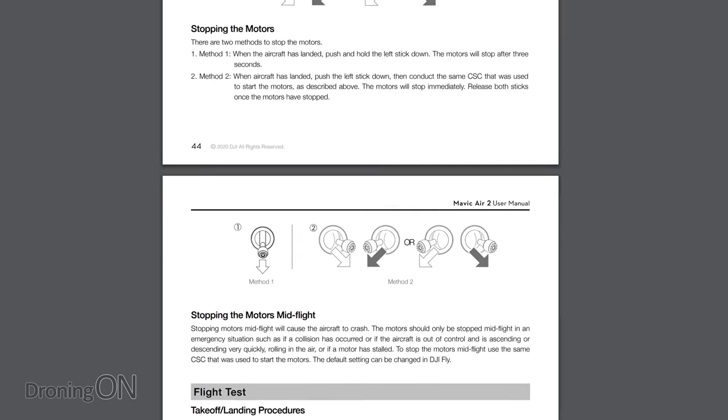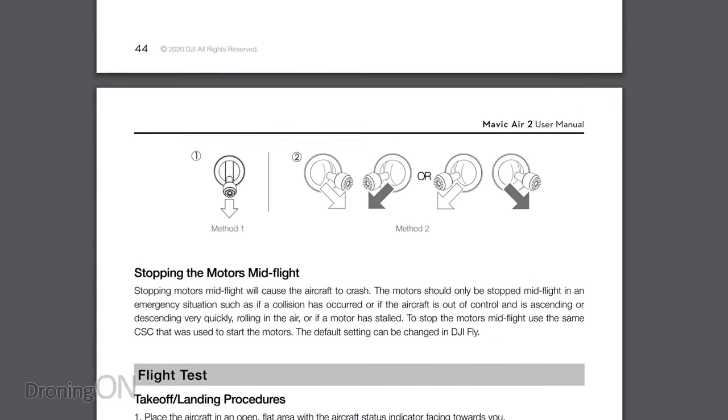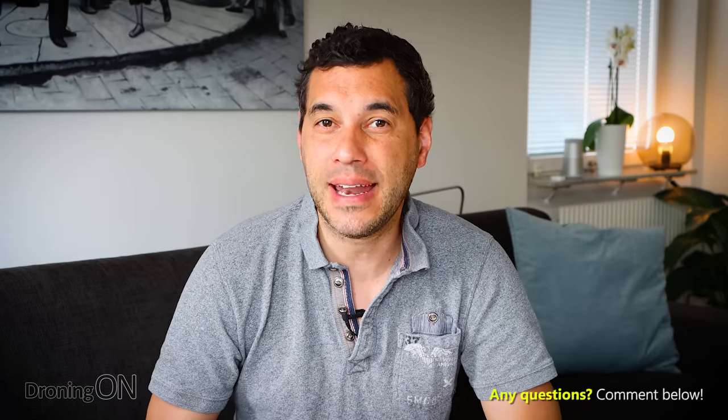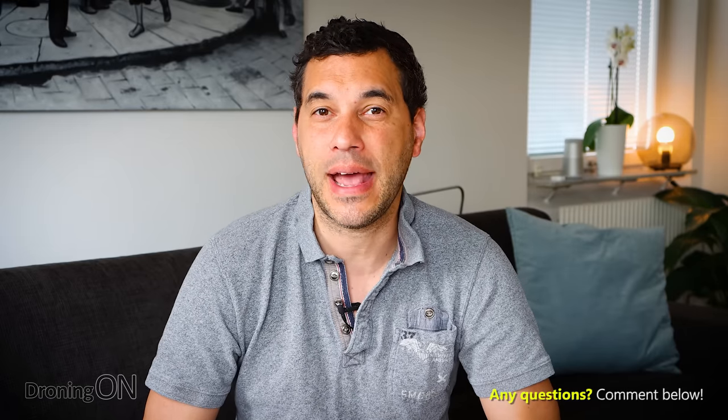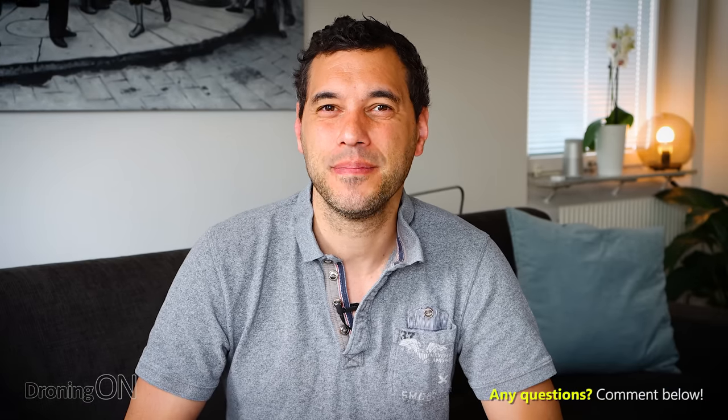Hopefully I've explained this clearly enough. CSC is a very important piece of knowledge. It's in the manual — it's well documented — and you should know about it. There's really no excuse. If you're a new drone operator, please read the manual because there's a lot more in there in addition to CSC that you need to know. If you're an experienced drone operator and you didn't know about this, then you've just failed. Comment below if you've got any questions. Give this video a thumbs up or thumbs down if you're an experienced operator who didn't know about this. And of course, click that subscribe button — thank you very much for watching.